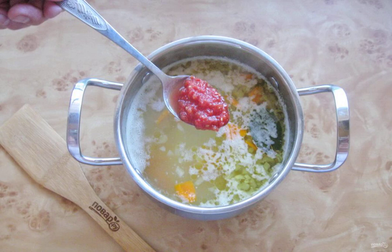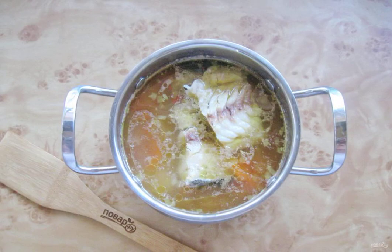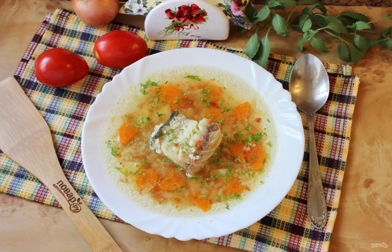Add the tomatoes chopped in any way. Cook the soup until all the ingredients are ready, then put the boiled cod into the finished soup. Tomato soup with cod is ready — serve for the first at lunch.